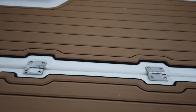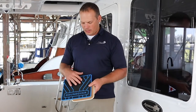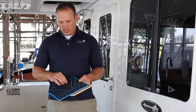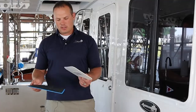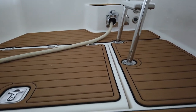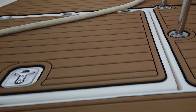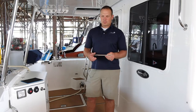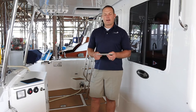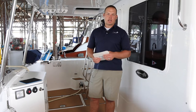SeaDeck is non-porous — it's a closed cell foam — so water-based products don't absorb into it at all. Any kind of water, red wine, fish blood — all of that kind of stuff will actually just wash right off the surface. If you've got crab pots or things like that, it is a softer product, which is one of the big advantages. It doesn't get hot like a lot of other products, but it can be damaged by sharp things like crab pots. We just recommend that people put down some sort of a mat underneath to protect the SeaDeck.